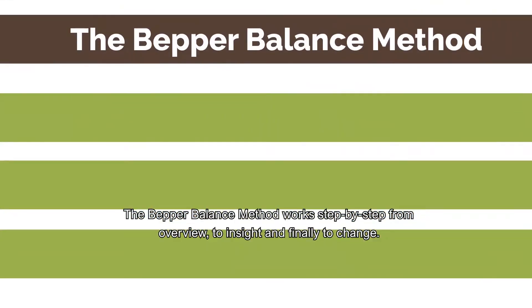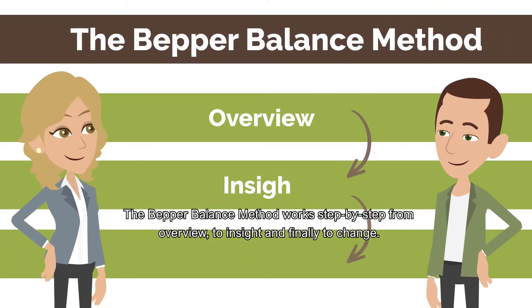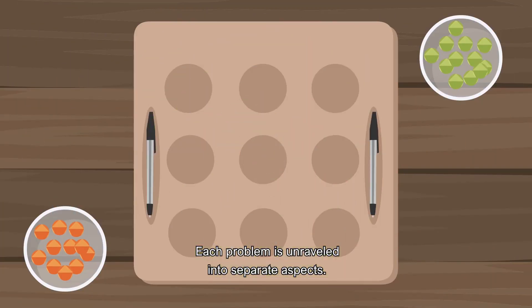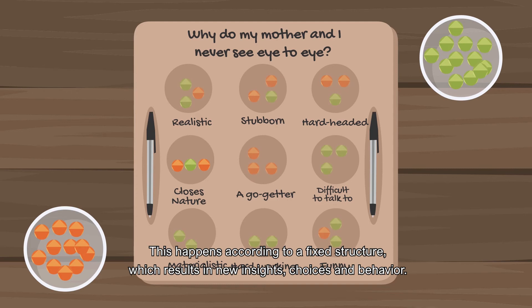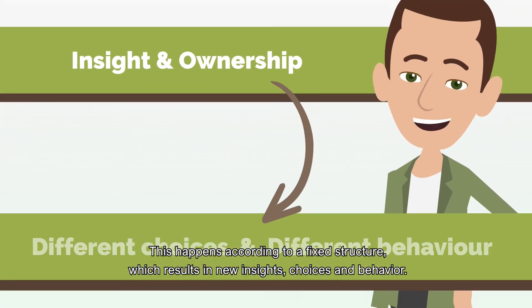The Bepper Balance Method works step-by-step from overview to insight and finally to change. Each problem is unraveled into separate aspects, which are written on the board by the client and weighted with gems. This happens according to a fixed structure, which results in new insights, choices, and behavior.